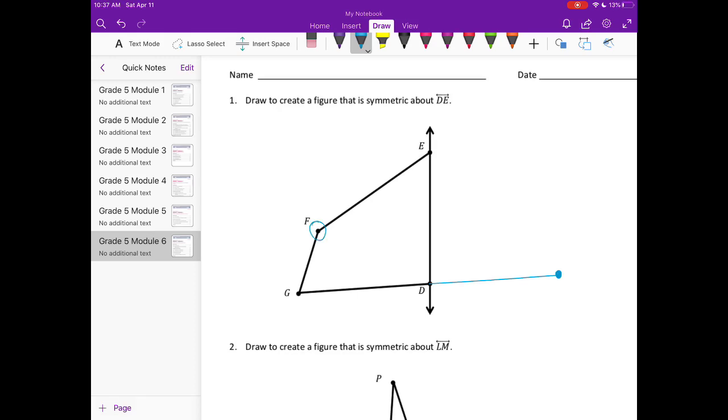Now I need to figure out how to reflect point F. I'm going to create a perpendicular line that goes through point F and line DE. I'll draw some dotted lines and then measure. When I measure from point F to line DE, it's about one and three-fourths inches.